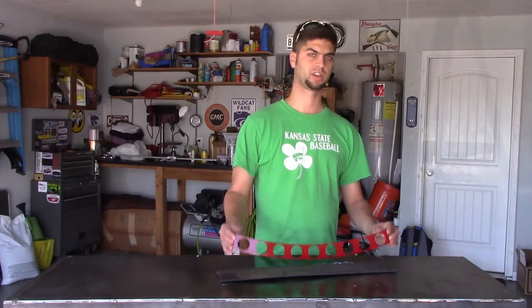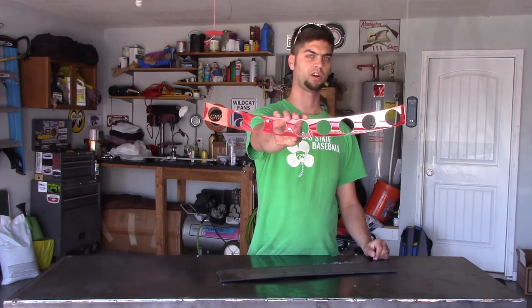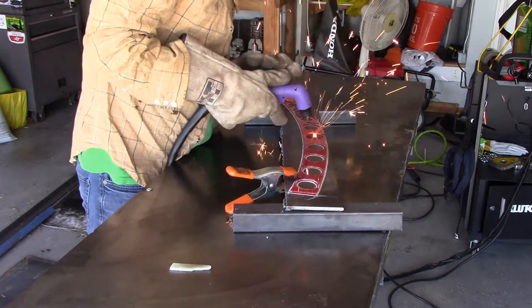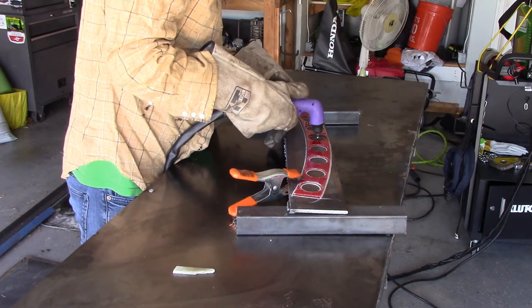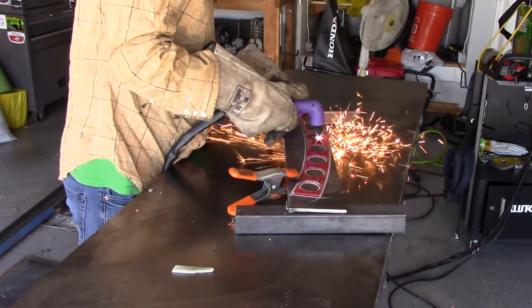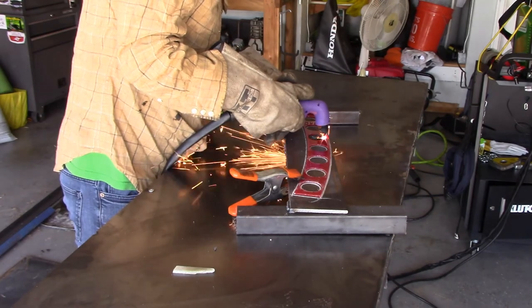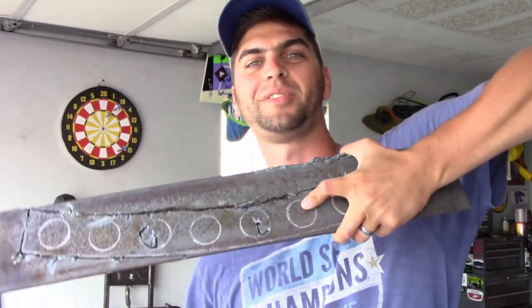About two months ago, Greg had 3D printed a template I could use to plasma cut out the front axle, and we gave that a shot. But the material the 3D printed template was made out of just couldn't withstand the temperatures of the plasma torch, and my plasma torch also wasn't quite up to the task of cutting through the material I needed. So that attempt was kind of an abandon ship.